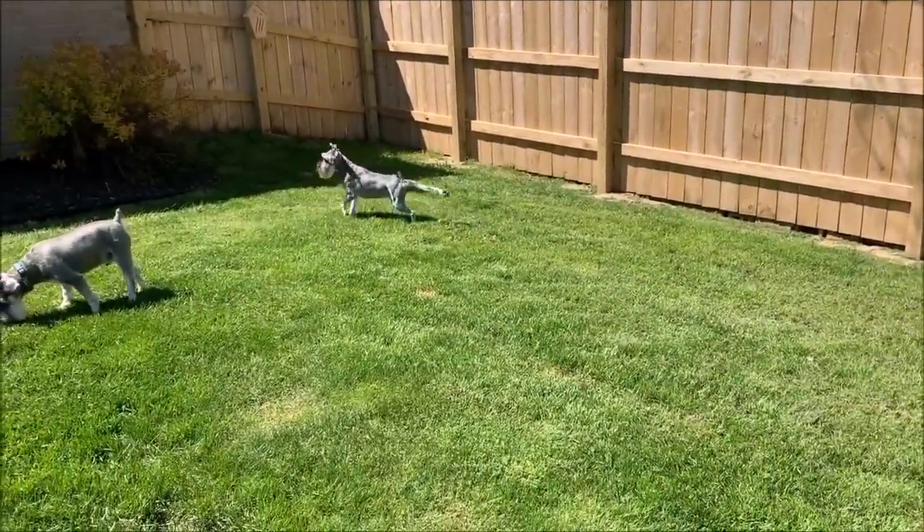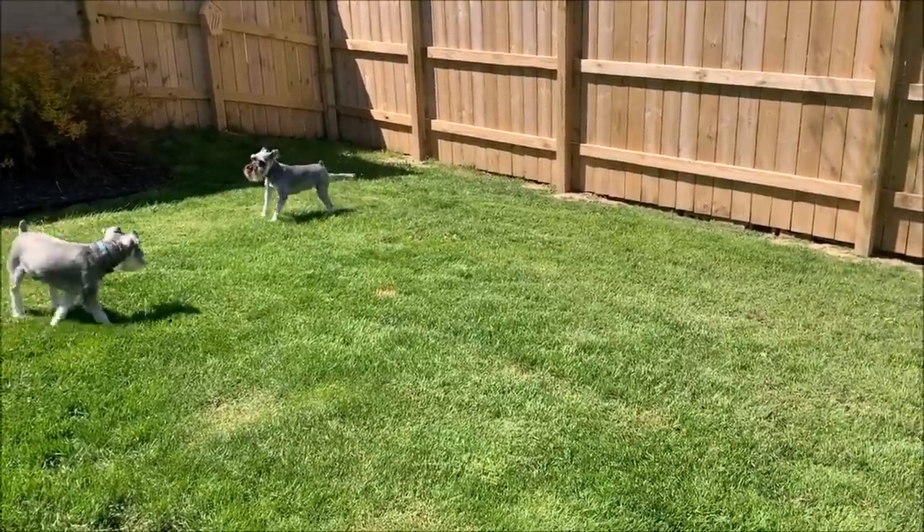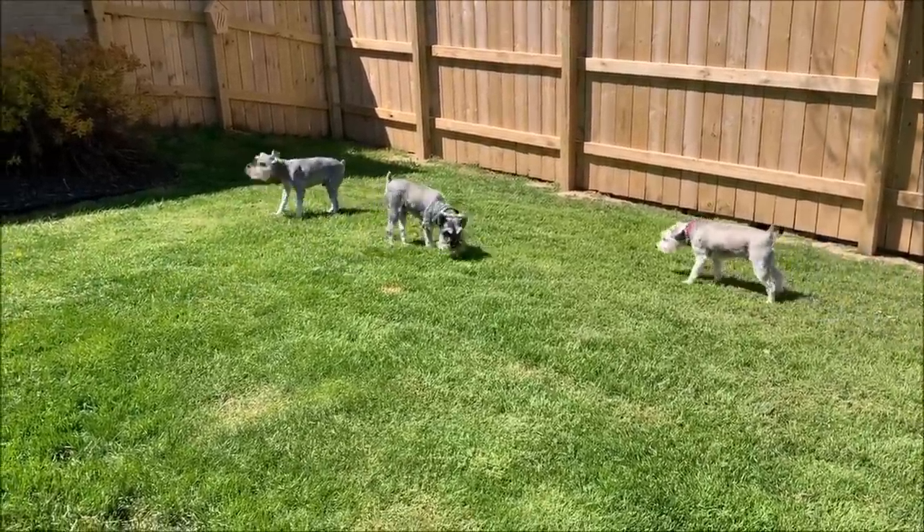Do your dogs do ballerina kicks after they poop? Mozzie's really into the ballerina. No, you boys get away from his poop.